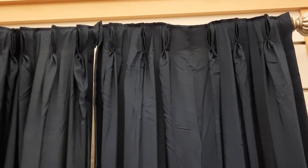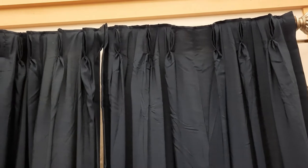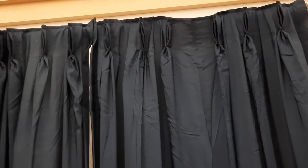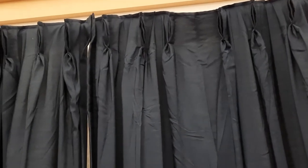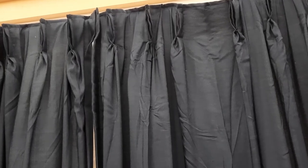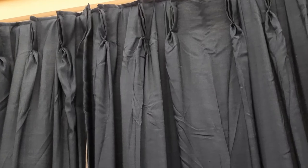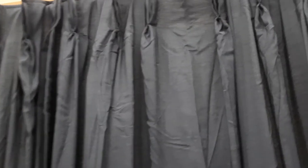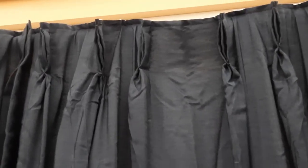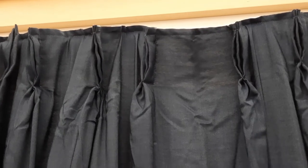However, here we are looking at pinch pleat drapery panels — triple pinch pleat. We don't see an I-beam and we don't see rings on a rod, so how are they hanging? I will show you in just a second, but I think this is actually a very good alternative because it takes a pinch pleat curtain, which is usually more formal or semi-formal, and makes it look more relaxed.